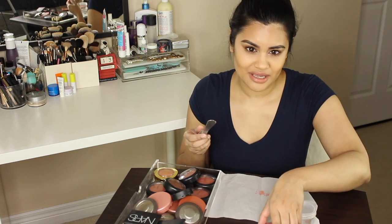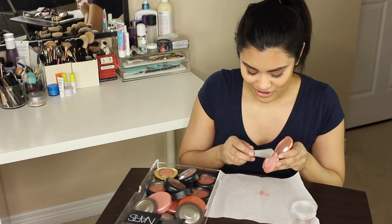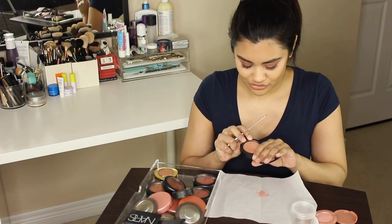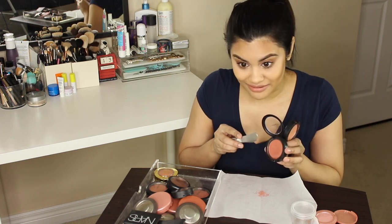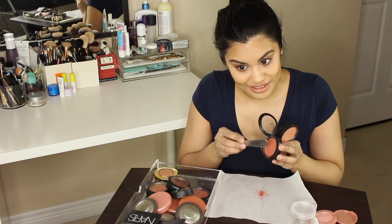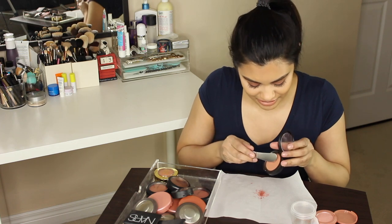I changed the angle a little bit — I hope you guys like this angle better. It's hard to film when you have such a small space. Next, I'm going to move on to my MAC blushes. I have two regular ones here — I have Gingerly and I have Peach Twist. I wonder what color we're going to come up with because most of my blushes are kind of in this color family, so it's going to be very interesting.